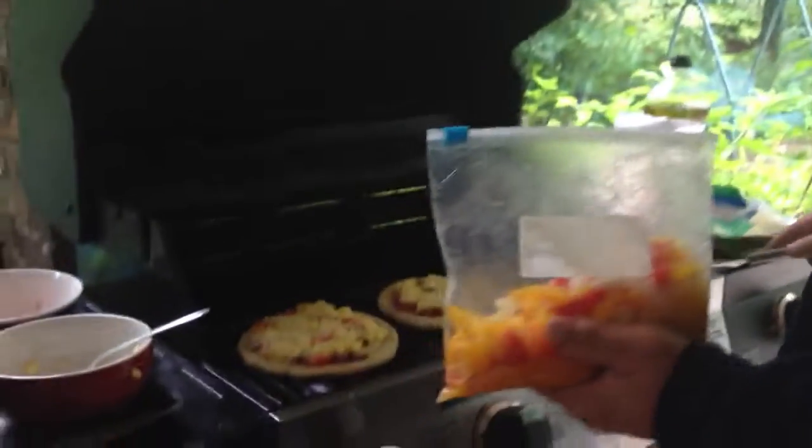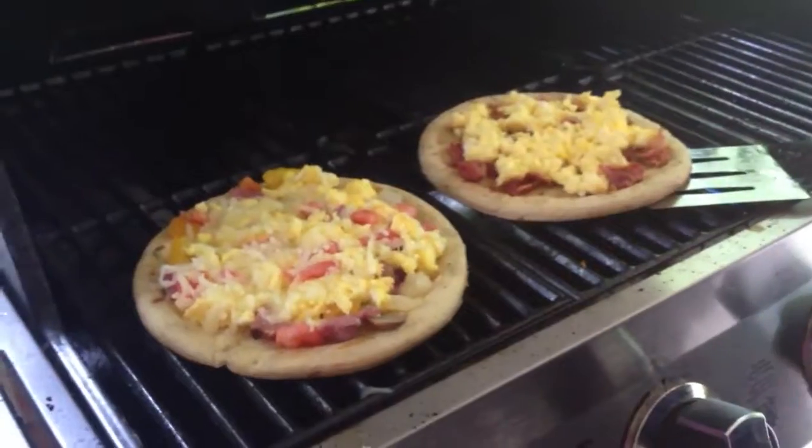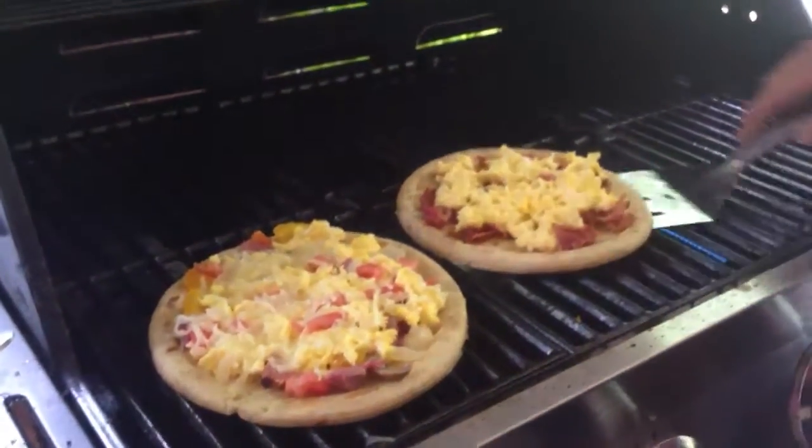I told y'all about some grilled breakfast pizzas. What we've done is we've just taken the crust, brushed it with olive oil, and we cook it on one side until it just got a little brown. I don't know if you guys can see that or not — let me hold that up. It just starts getting a little bit brown on the bottom.